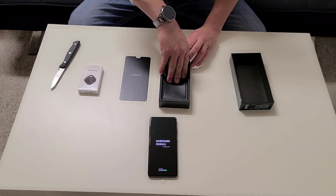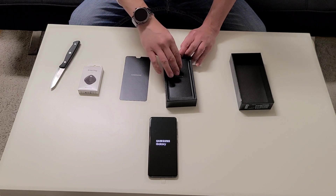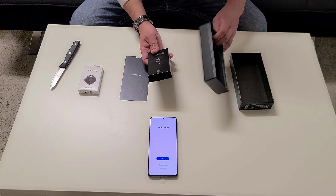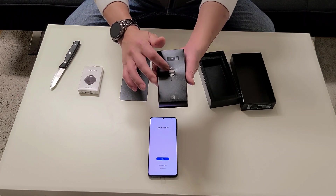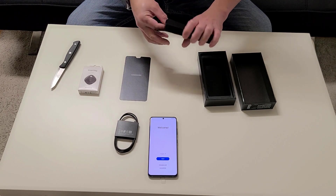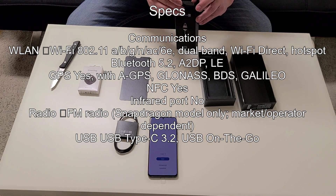I hear they don't include the power brick anymore, but with the $230 promotional credit I could buy anything on the website, so I got the power adapter that way. In the box you get a SIM card tool, a cable — which is good — and the manuals. No power brick, but I got it with the promotion.